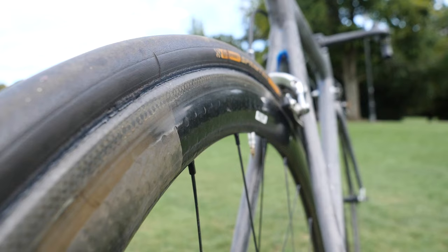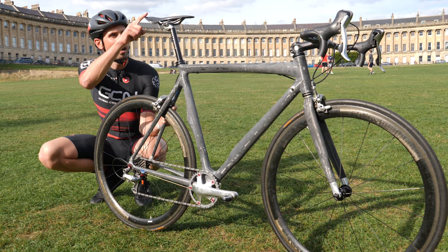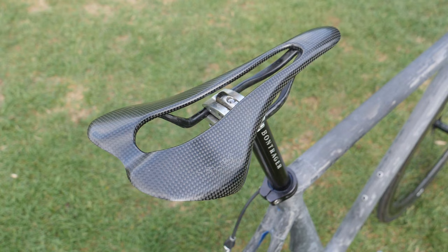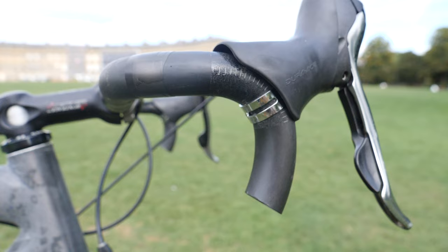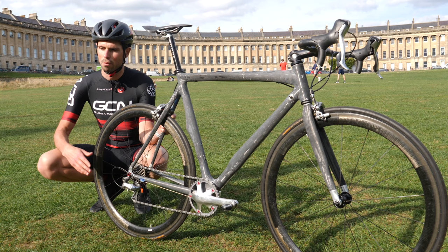I'm ever so slightly concerned about a couple of things. I hope that my repaired saddle holds up and doesn't break as soon as I put my weight on it or go over a bump. I'm also concerned that I'm going to forget I haven't got the drop part of my handlebars and just immediately crash. Fingers crossed I remember that. Anyway, I'm going to go find a local climb near GCN Megabase, ride it up at full gas, see how close I can get to Ollie's time, and see how much work I've got cut out for the weekend when we actually go head-to-head in a real-life hill climb race.